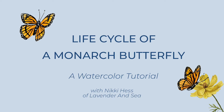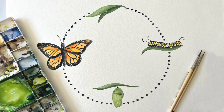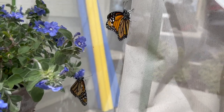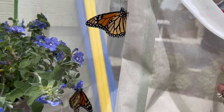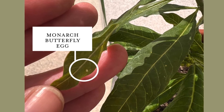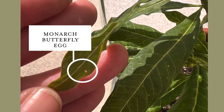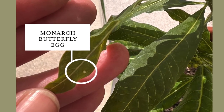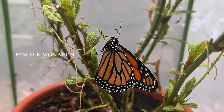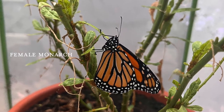Hello and welcome to my tutorial on how to paint the monarch life cycle. We're going to be using watercolor paints, and as we go along I'm going to be teaching you a little bit about monarch butterflies. I'm in California and we have tons of them here. The population was actually declining pretty bad, but recently more people have been planting milkweed, which is the only plant that they eat, and so more have been being born.